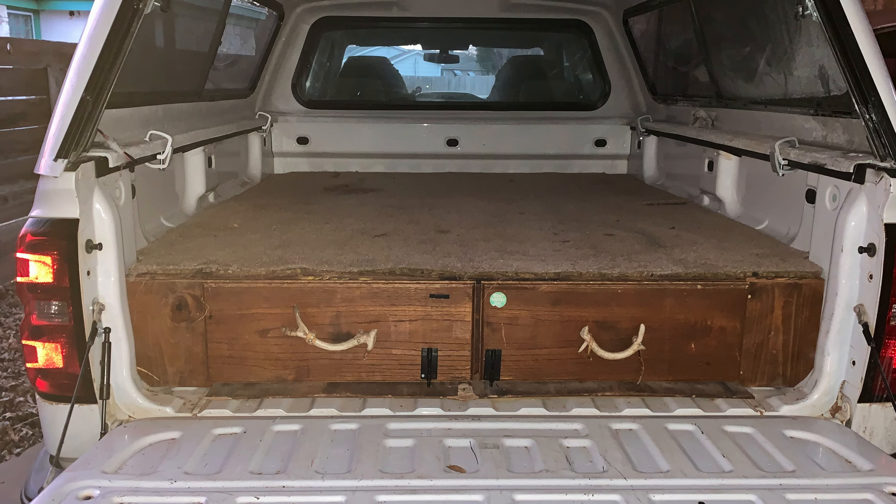I did get a topper on this truck that's a little bit higher than the cab. The last truck I had this built in, the shell was as high as the cab, which really didn't give me much headroom at all. So I upgraded to a slightly higher cap, and I can even sit on a little seat here now pretty comfortably.